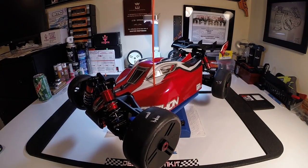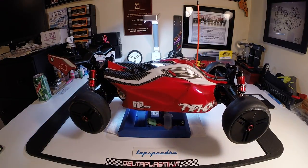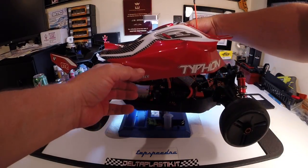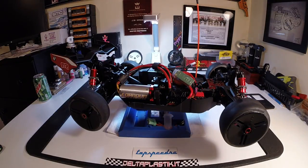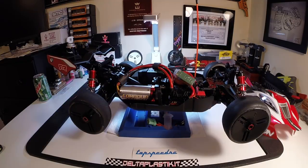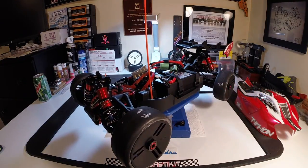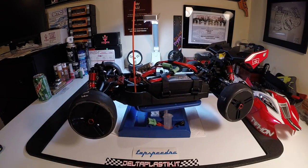We've got everything done on it, got the ESC installed. I'm running a Traxxas remote for now, and went ahead and threw a Mamba Monster 2 in there. Just so you all can see — boom, we put the silver can. We threw a Cordova in there, had it laying around, it's 1900kv, so I've got it set up nice. Right now we've got an SMC pack in there. Start off on some 4S passes of course, get used to it, see how she lines up — little test and tune as we all do. These cars are worth money so you can't just go out there and gun it.